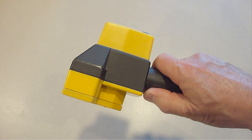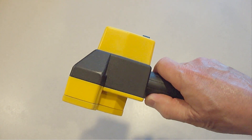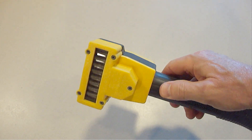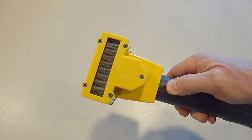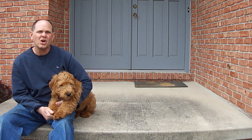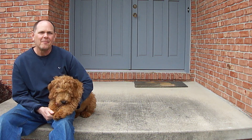Next, turn the Flowbee on and your vacuum on and start cutting. I have no association with Flowbee and no one asked me to do this video. I hope you found this helpful. If you like this video, please hit the like button below, share it with your friends, and please be sure to subscribe. God bless you and have a great day. Bye for now.